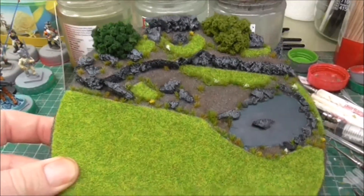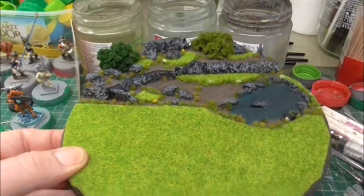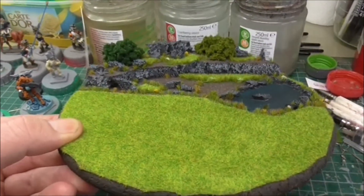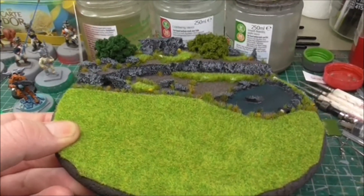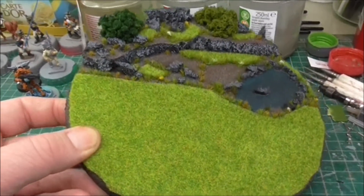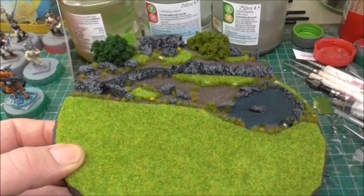Sorry for the shaky cam but I cannot get any farther back on my table. I am quite pleased how that came out. That probably took about six hours with having to stop for drying times and stuff, with the glues. Just PVA on nearly everything.